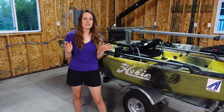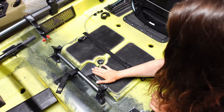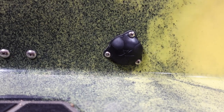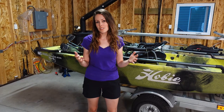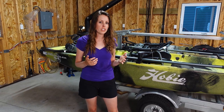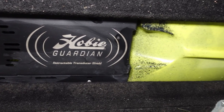I'll be installing a Garmin fish finder and the nice thing is I won't need to make any modifications. Underneath the seat there is a scupper that runs down to the Guardian retractable transducer shield, so I can run my transducer cable up through there using a small plate. There are also three waterproof through-hull fittings to keep cables tidy when running them up to the fish finder. Since my fish finder will have side imaging, I'll definitely take advantage of the Guardian shield — it keeps the transducer safe when beaching or in shallow water, and when dropped down it provides an unobstructed view for side imaging.